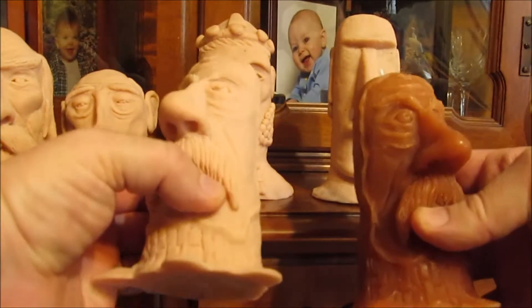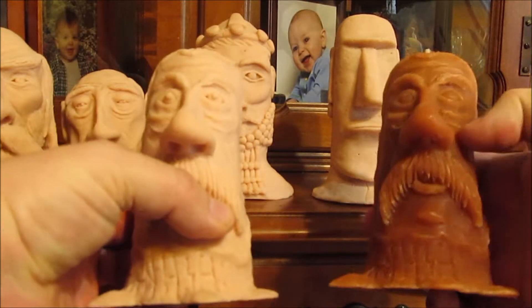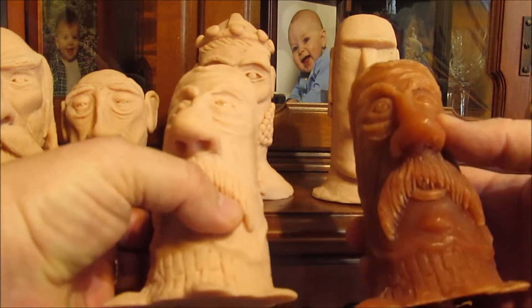There's another guy, Mr. Tree Man. I always thought he looks pretty funny, or whatever — cute, maybe, is the word.